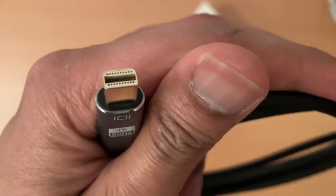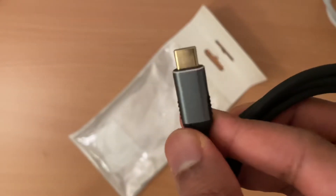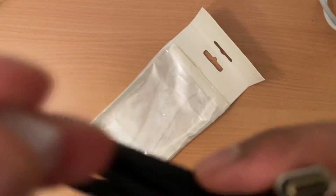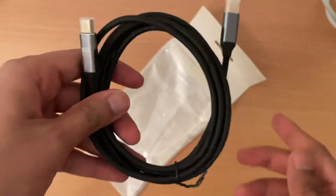When you want to use Thunderbolt C with old computers and plug them into USB-C supported monitors or display devices. I hope you will like this video, thank you for watching.